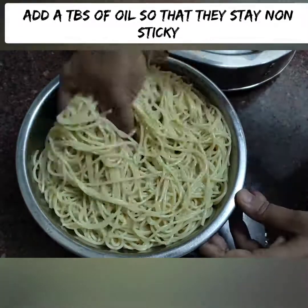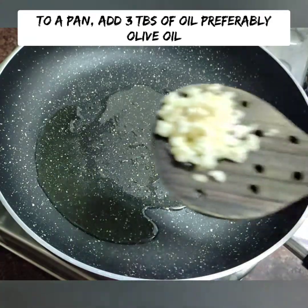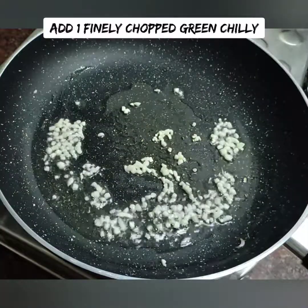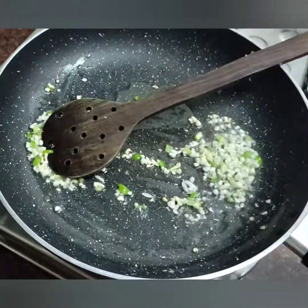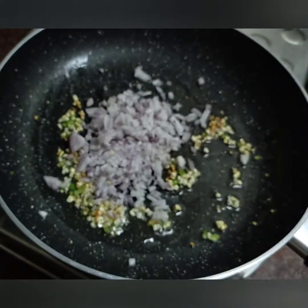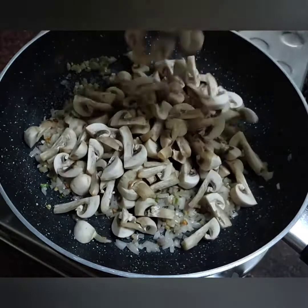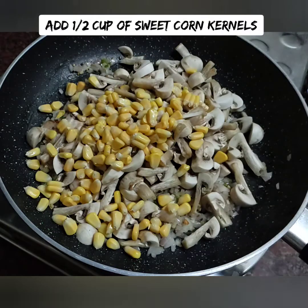We are ready for the vegetables. I am going to add sweet corn. Add 3 tablespoons of olive oil. We will add 1 to 3 cups of olive oil, 2 tablespoons of olive oil, 1 teaspoon of olive oil, and some red mushrooms. Just cut them and it's ready. Our mushrooms will cook and be done perfectly.